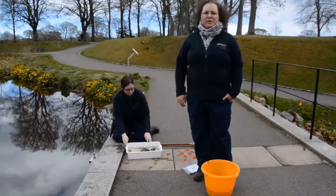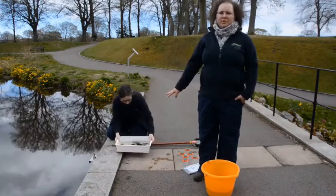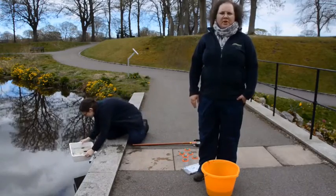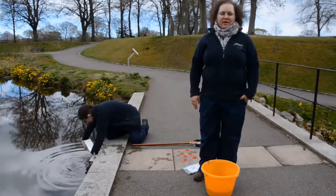Just remember when you finish with your pond dip, gently tip the tray back into the water so that all the little beasties can return home. I hope you enjoyed our pond dip and maybe you can find some things yourself.